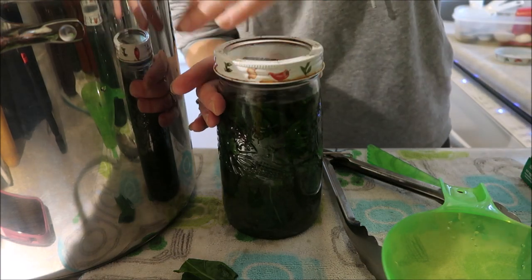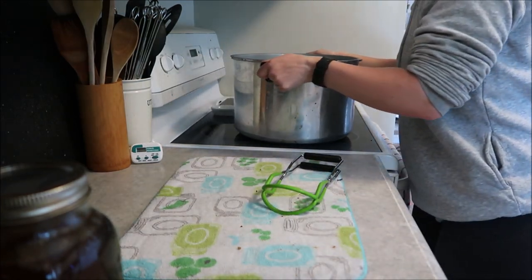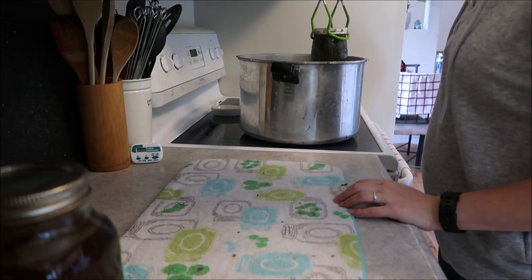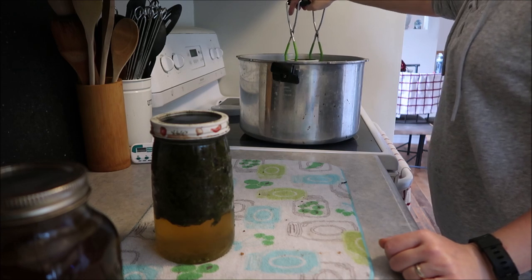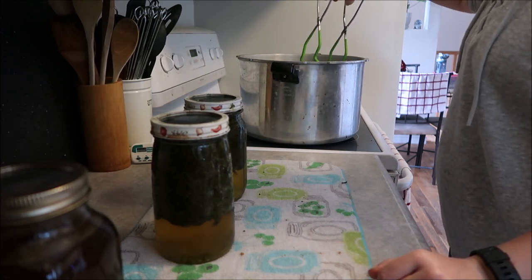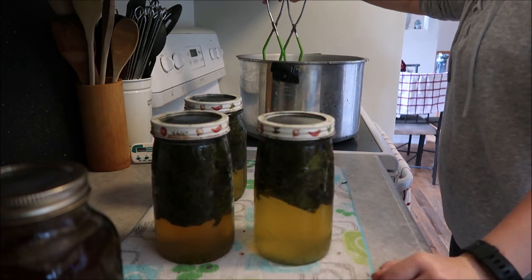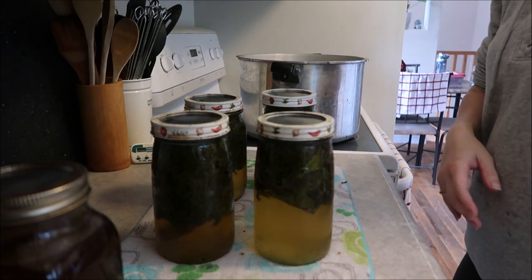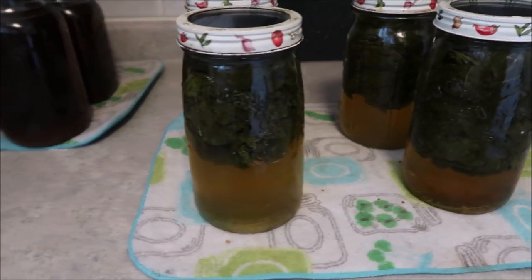That doesn't look like an inch of headspace but it was an inch — that's what I hate about camera angles. Now we're pulling them out of the canner. You notice how I lift it — people keep asking me about my glass stovetop, still love it. Do you see all of that extra room? Each one of those jars now has half a jar of kale in it. It was okay, but there's a pound in each jar. I hope you guys enjoyed the video and I will talk to you again really soon.